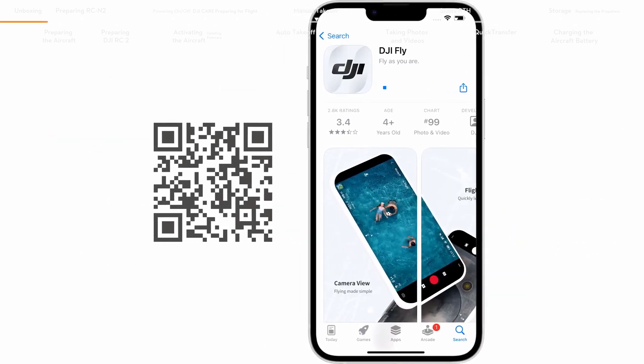Downloading the DJI Fly app. Scan the QR code on the package to download and install the DJI Fly app. You can also watch the tutorial videos and read the user manual after scanning the QR code.